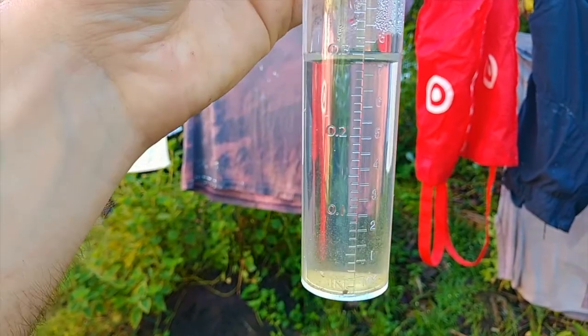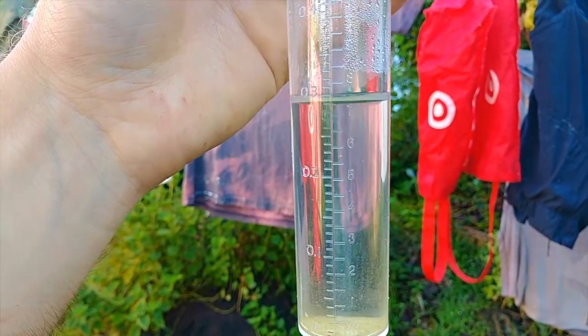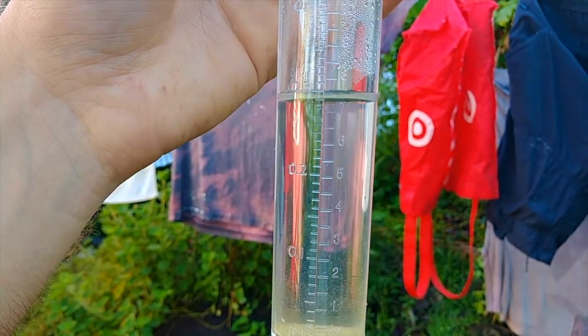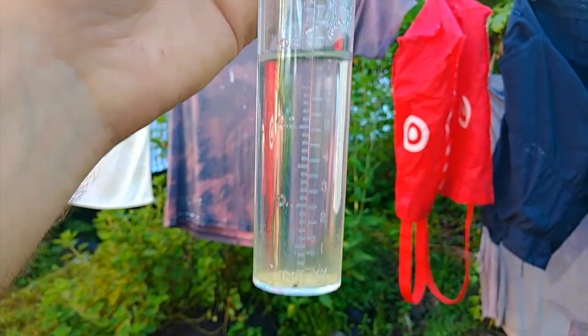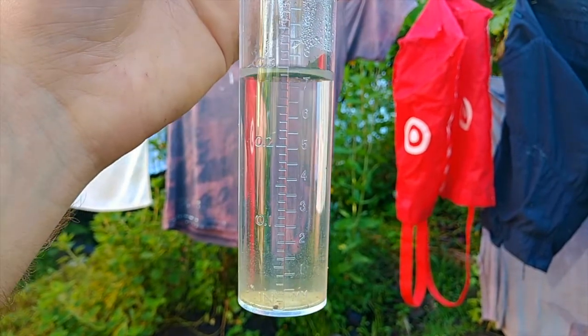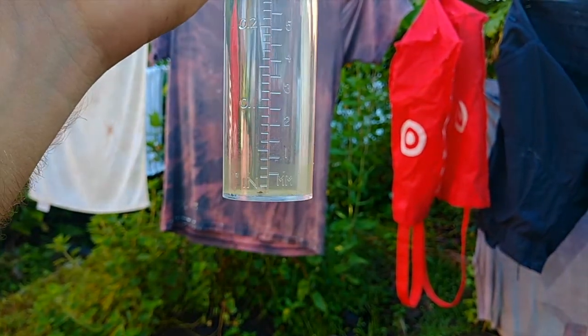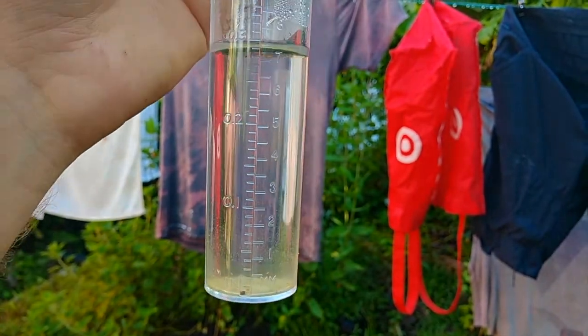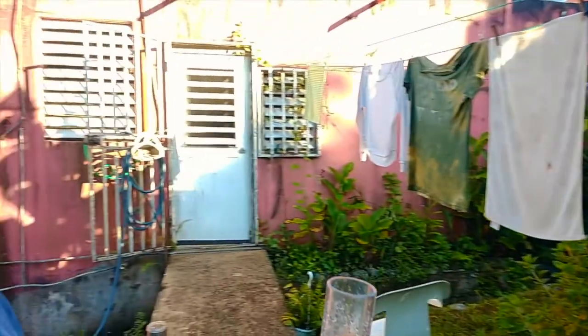We got some rain last night — I'm going to call that about a quarter inch, about six and a half mil. I didn't empty this yesterday and there's about point zero five inches, about one and a half mil down here. So some rain, enough for me not to have to think about watering — that's always a plus.